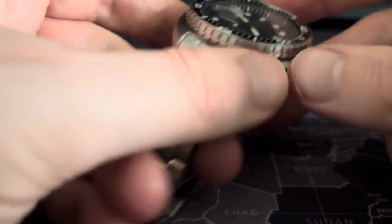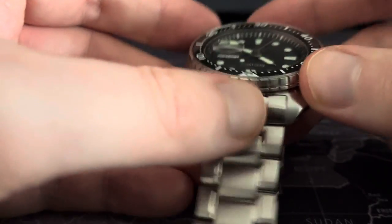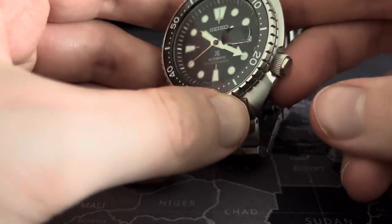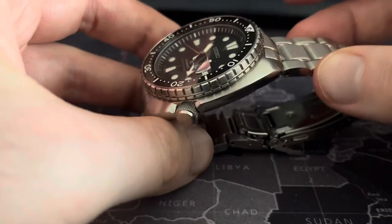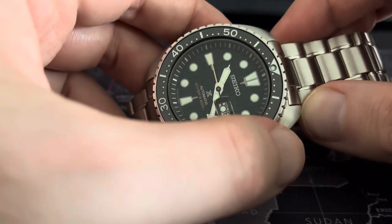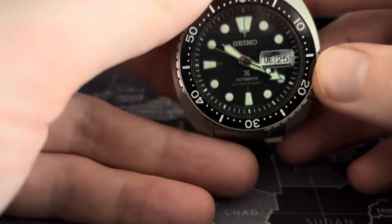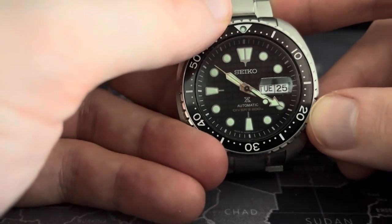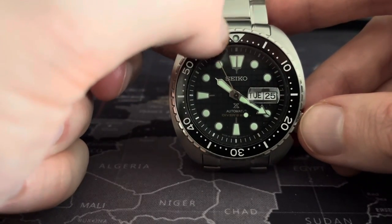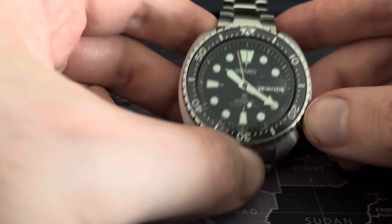It's highly frustrating that Seiko do everything right in terms of the case shape. It feels quite a weighty watch. But seemingly simple things like alignment that other brands — you just take for granted. If you look again now, it just looks off, doesn't it, the bezel. And this is the made in Japan version.